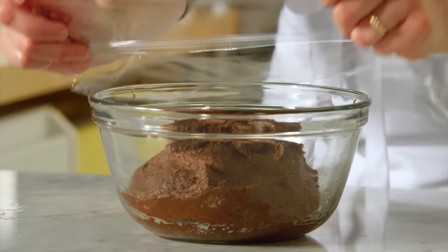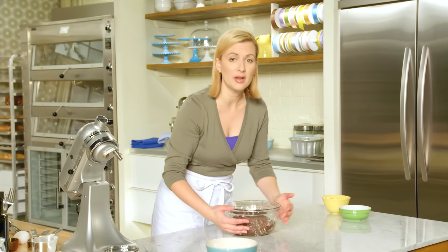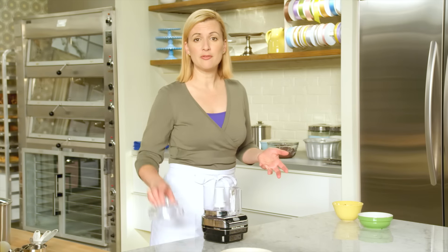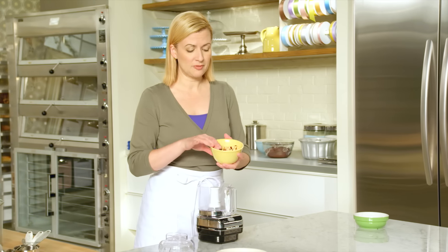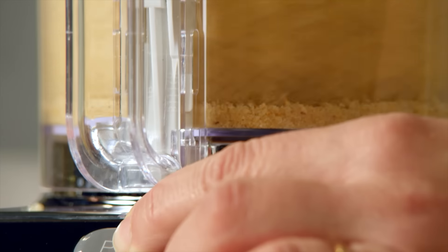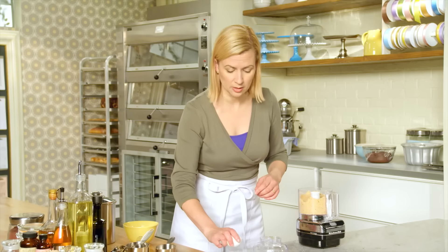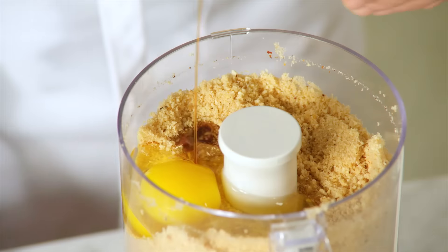I'll let this brioche sit out at room temperature for half an hour so the yeast can come to life, while I prepare my hazelnut filling. This hazelnut filling is essentially a version of marzipan, which is traditionally made with almonds, but I'm going to start with a cup of toasted and peeled hazelnuts. I'll grind that with half a cup of brown sugar. To add a bit of moisture, just a single whole egg, and a little bit of vanilla — one teaspoon.